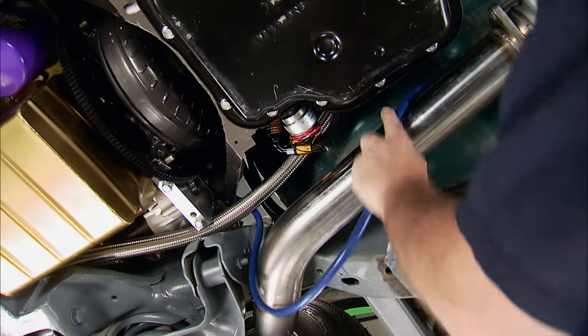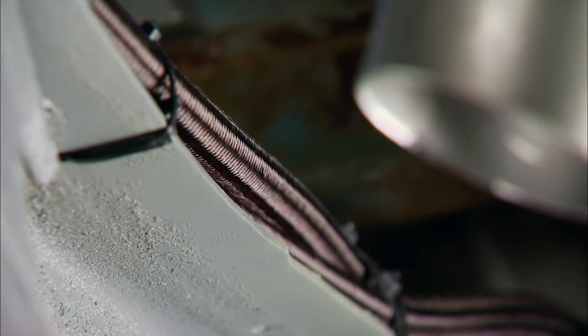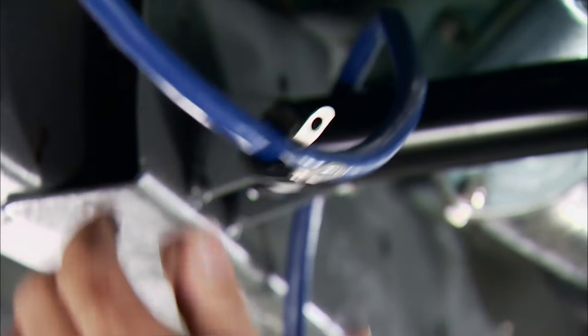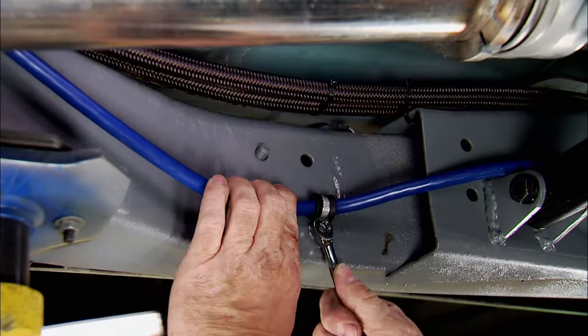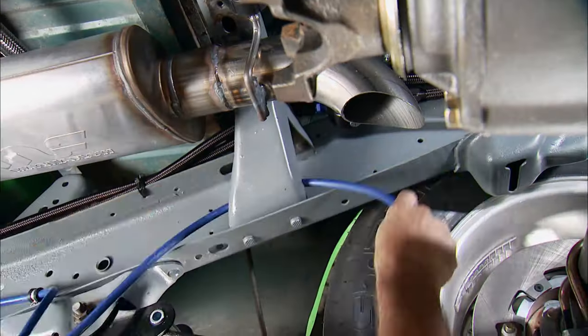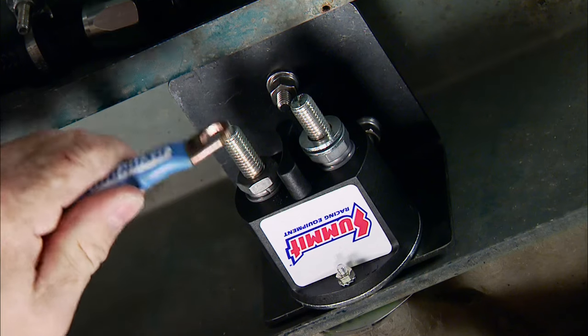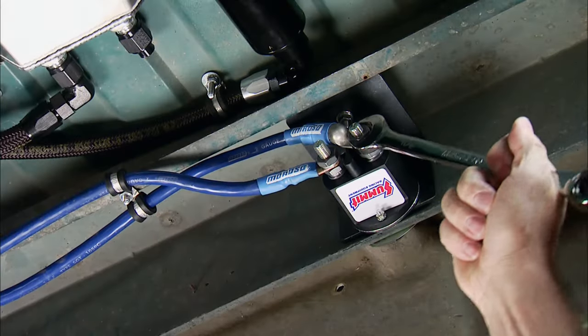You never want to run the battery cables with the fuel lines. If the cable grounds out against the frame, it will burn through the hose and burn your ride to the ground. So we'll run it from the starter along the inner frame rail about six inches from the fuel lines. Earl's cushion clamps will secure it. At the rear of the truck is the mandatory battery disconnect switch — a Summit Racing piece rated at 250 amps.